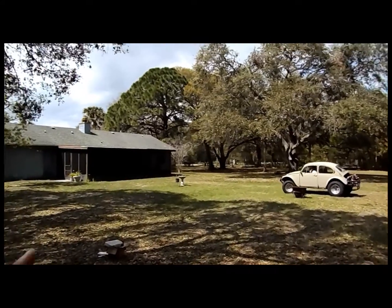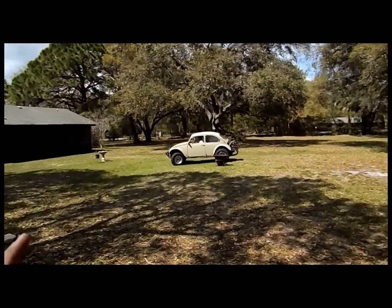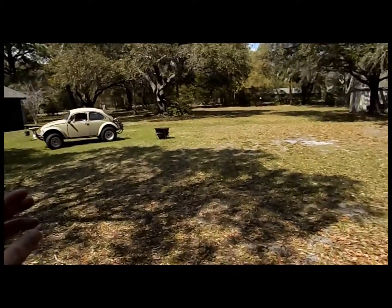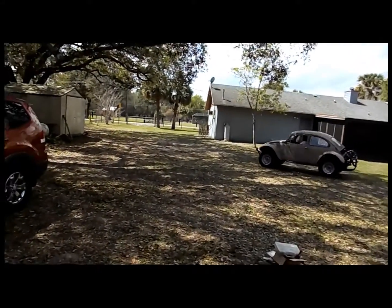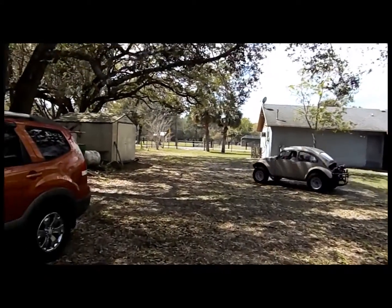We've switched out the 135 main jets for 115s because that's what we had. He's going to go take it for a ride now - being safe and putting his seatbelt on. We'll see what that does.